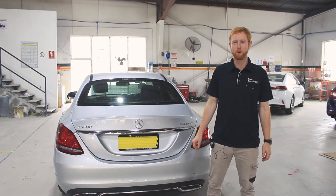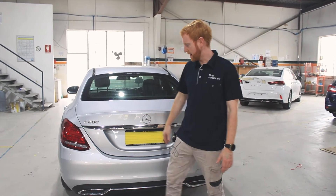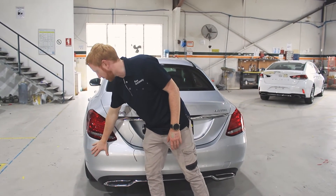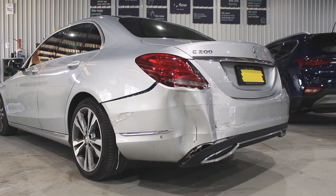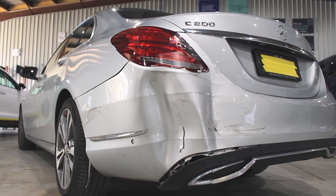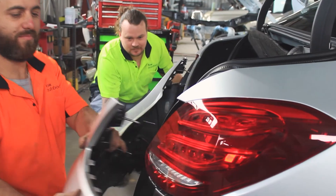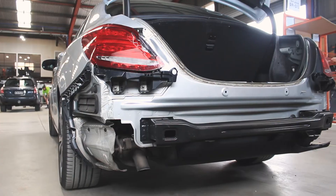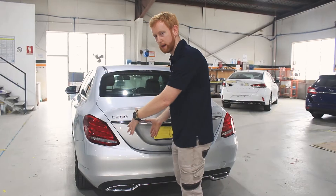Welcome back to Flow Auto Body. Before, we did a pre-video of this Mercedes-Benz — it was hit quite hard in the bumper corner. If you looked at the before video, it actually looked a lot worse than what it was. Behind the rear bar, once we removed it, the structural components and the beaver panel actually had no damage. It was quite surprising considering how bad the bumper was.